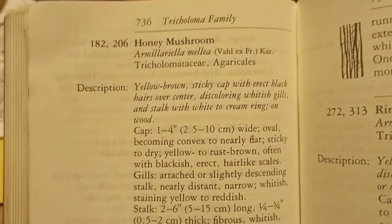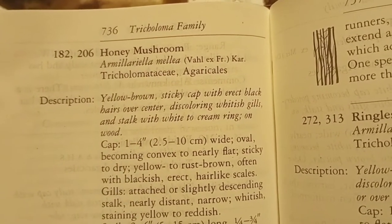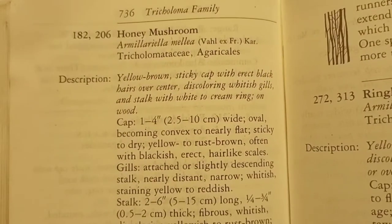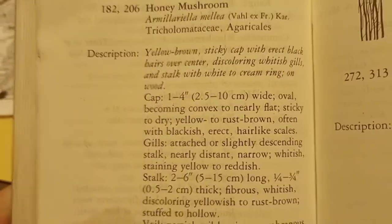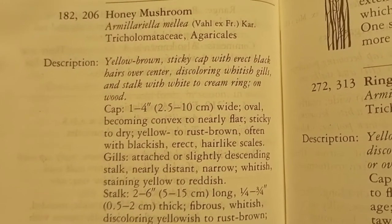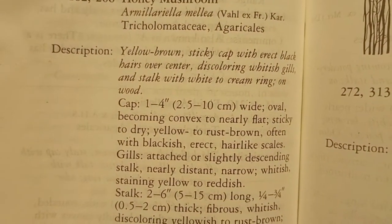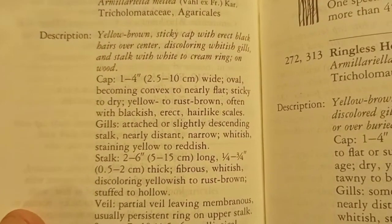The scientific name is Armillaria mellea, in the family Agaricales. Yellow to brown sticky cap with erect black hairs over the center, discoloring whitish gills, and stalk with white to cream ring. It was definitely on wood — I believe it was an ash tree, though I'm not sure.